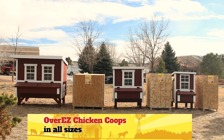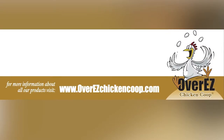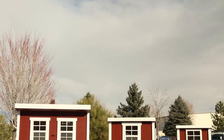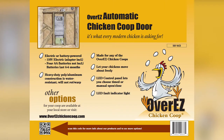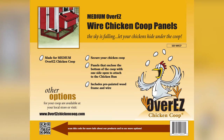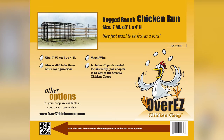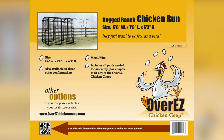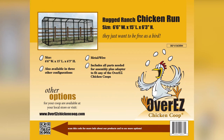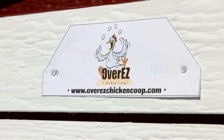We offer a variety of options to simplify your chicken experience. Check out our website for the locations nearest you where you can buy the Overeasy Chicken Coop and add the options that work for you. If you want to find out more about us and the products we offer, check us out at OvereasyChickenCoop.com. Thank you.